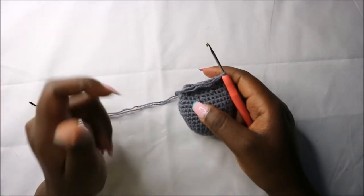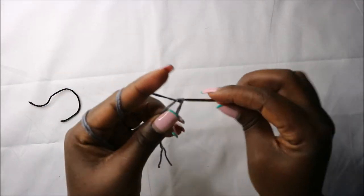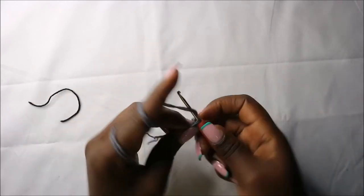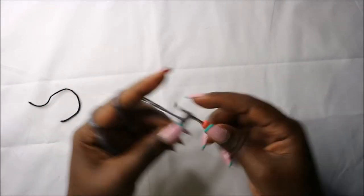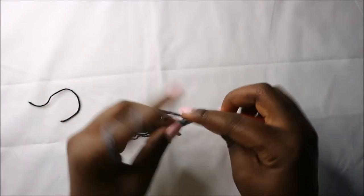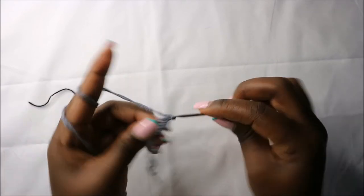For the arms we're going to start with the magic ring and then six single crochets into the magic ring: one, two, three, four, five, and six.